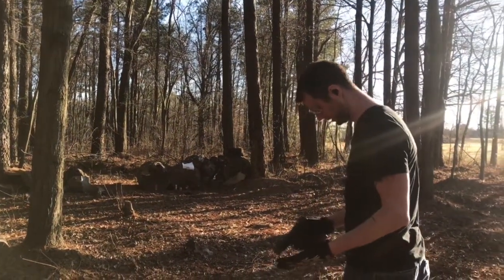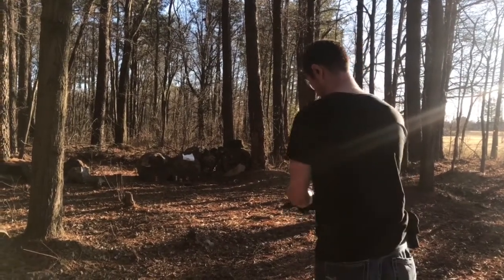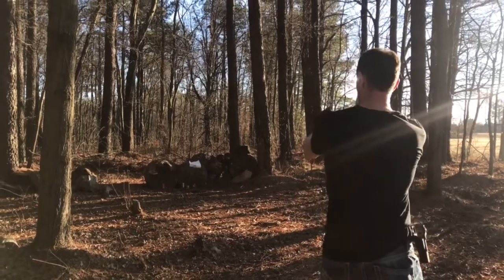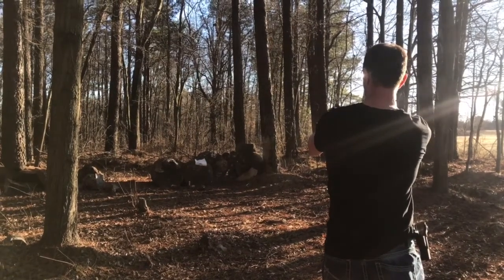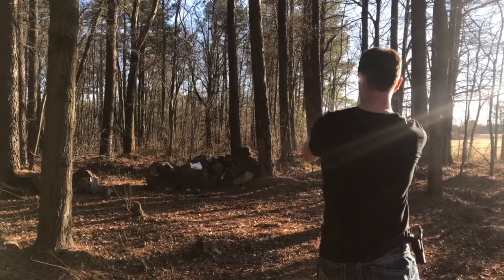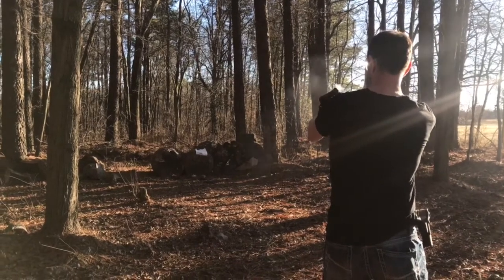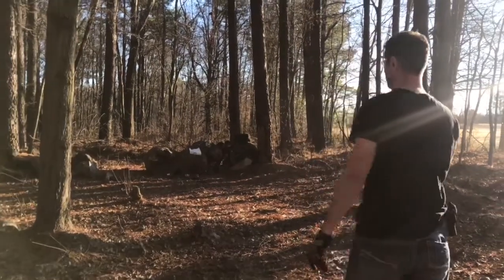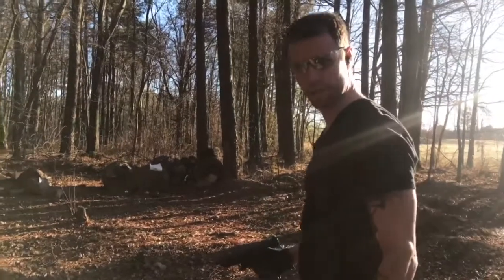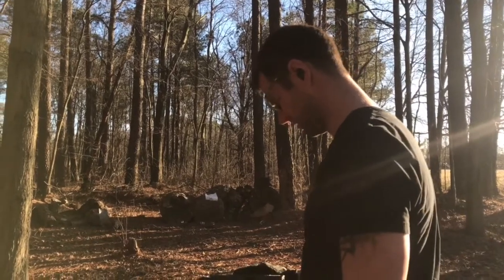Got it together, got the holster together, loaded up 20 rounds — we're gonna see how she works. So there it is, 20 rounds, pretty damn accurate. Yeah, I like it a lot.